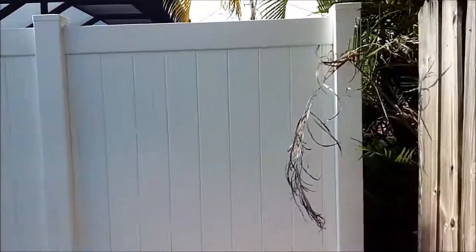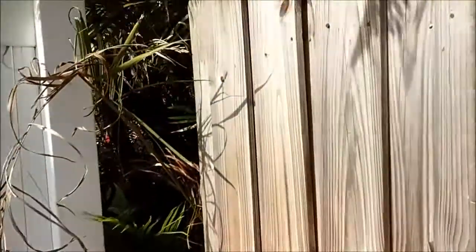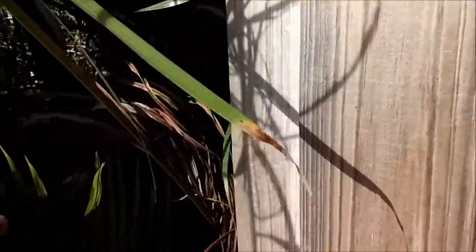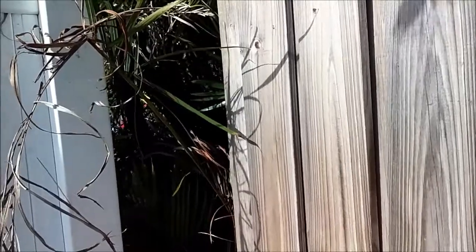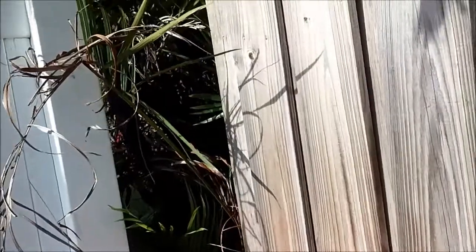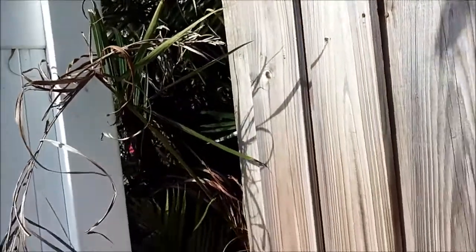My neighbor just put this fence up yesterday, which is nice, but he put it more inside his property. This is my fence — before, my fence came up to here. Now I've got this gap. I've got to close that gap because my neighbor in the back has infants and toddlers, and I've got a pool. I do not want them, out of curiosity, coming through that gap and being fascinated with the pool.